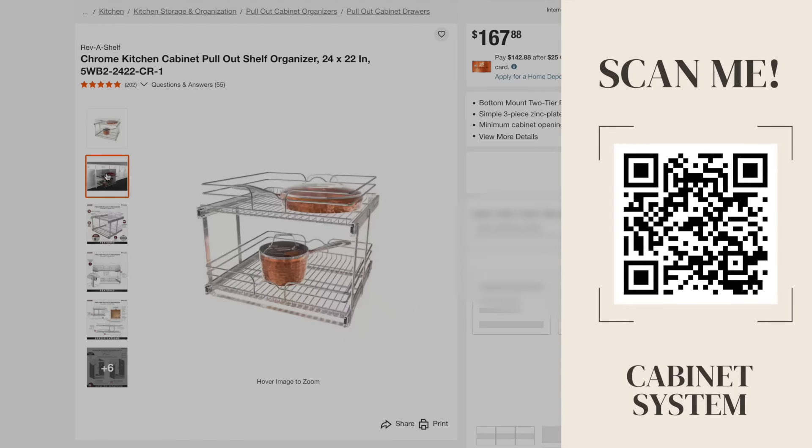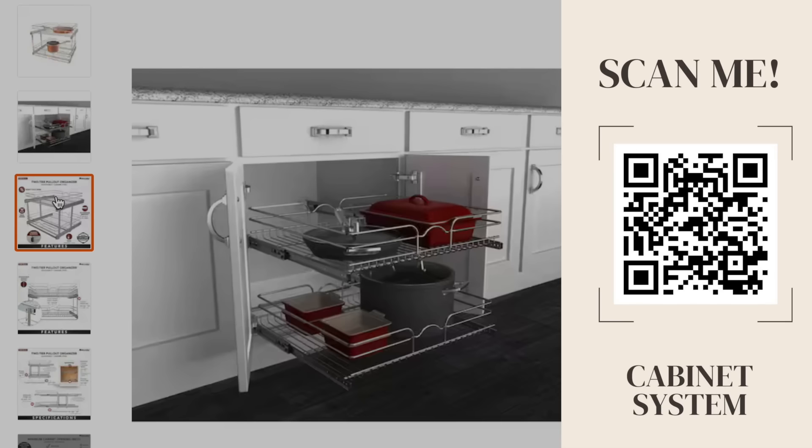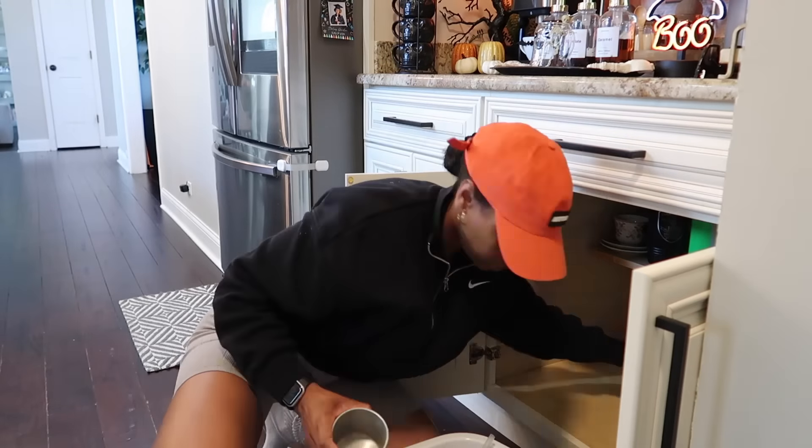First, I'm going to assemble this cabinet organization set that I got online at The Home Depot. What I love about this system is that you can use it for practically anything. But first things first, me and my laundry basket, we gotta clear this cabinet out. Everything's gotta go, and then we gotta clean.